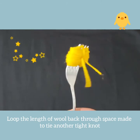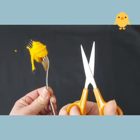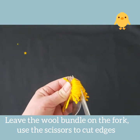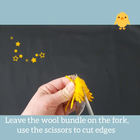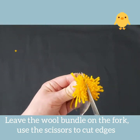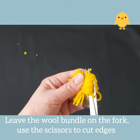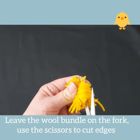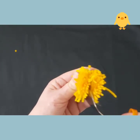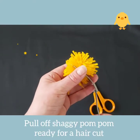Leave the bundle of wool on the fork and get your pair of scissors. Hold the fork and the bundle of wool and slowly snip along the edge of the fork. Once you have completed one side, take the scissors and do the same on the other side. Position the blade along the edge of the fork and keep snipping the wool until you reach the end.